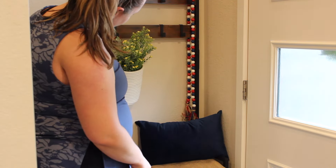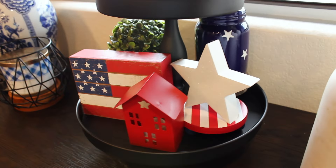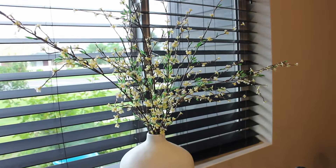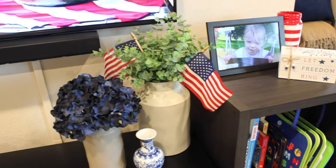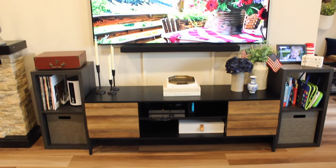Before we go into the kitchen and add some pieces in there, I want to show you how the whole living room turned out with my subtle, yet I feel very beautiful, 4th of July touches.